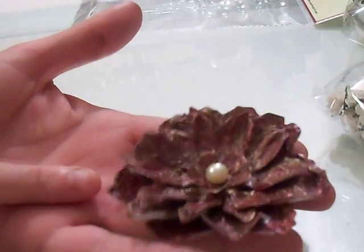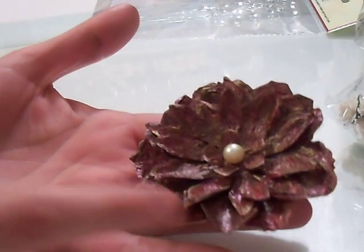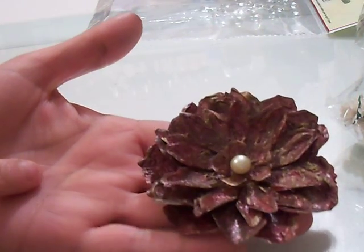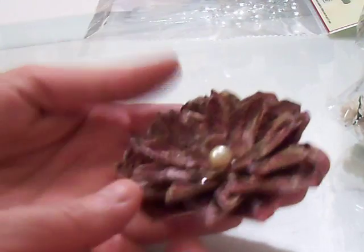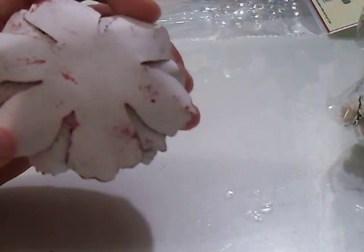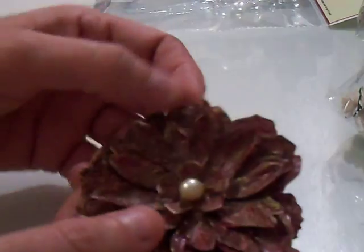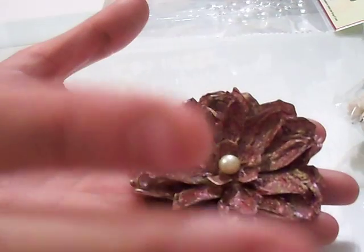I did a video earlier and showed you a different way of doing the faux metal technique. I thought I would show you a flower that I made with this technique. This is with the Tim Holtz Tattered Florals die cut, and I did the technique right on the flower itself.